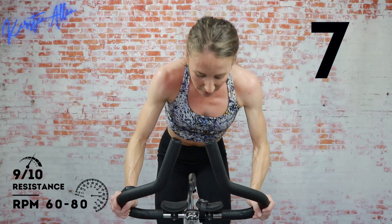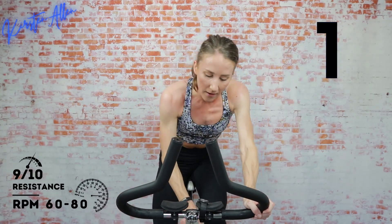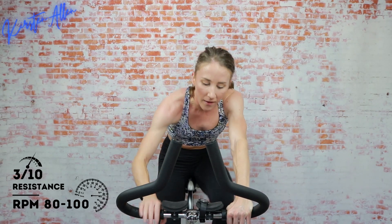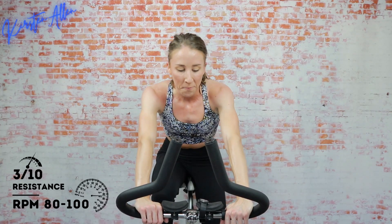Ten — you got this, keep moving. Three, two, one — get that cruising tension, grab that water for the final time until the cool down. All right — sprinting, level 6 in the saddle in 10. Don't shy away from that tension, get yourself some control, push it home. Five, three, two, one — level 6, let's see it.